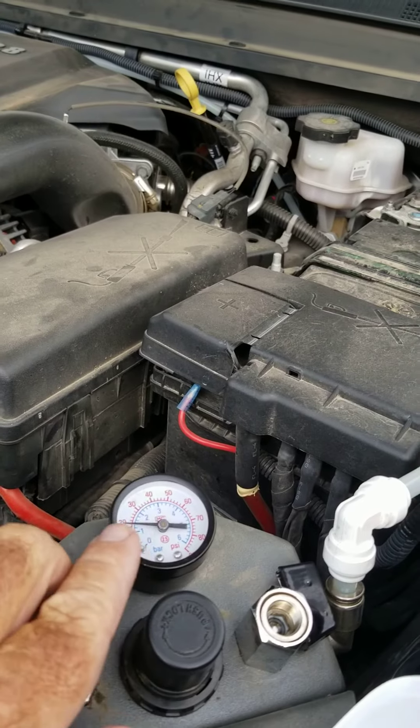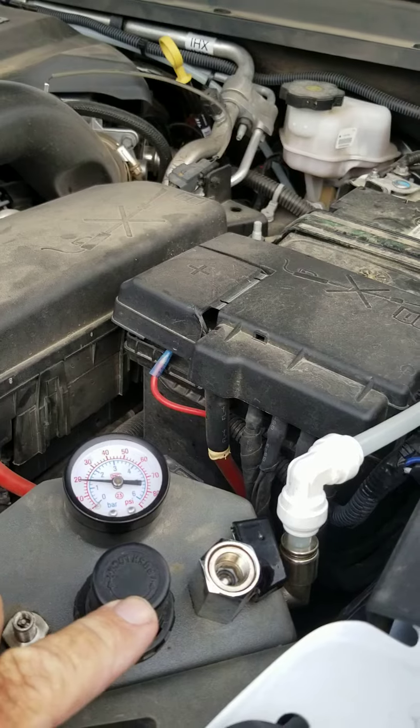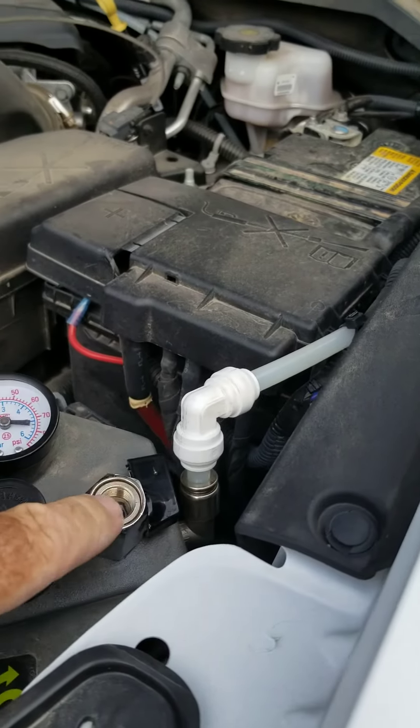Control center is right here. This is the gauge that shows all the air pressure. Regulator to adjust the pressure and your deflate valve.